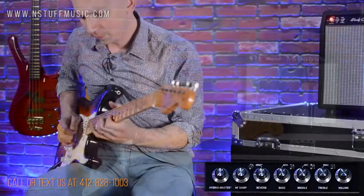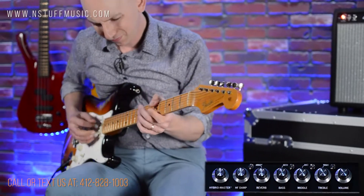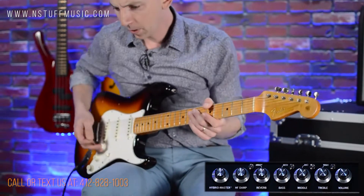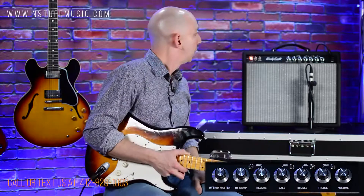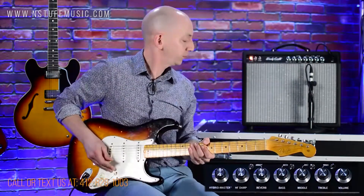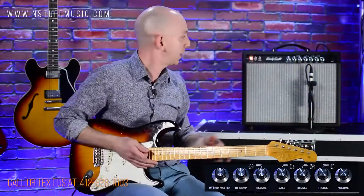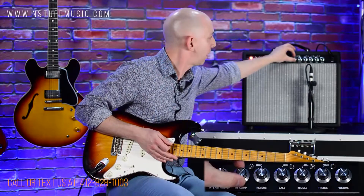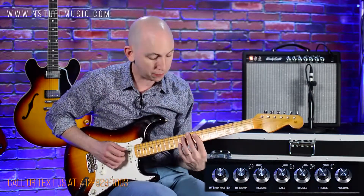Take it all the way to the max. That is an amazing feature to have, especially if you're using a really bright guitar like this one with a maple neck. So you can introduce the bright switch and get that extra clarity, but then kind of roll off that high edge a little with your higher frequency dampening.